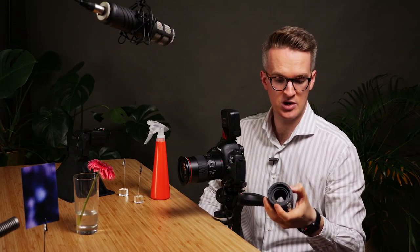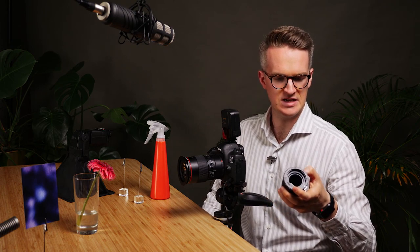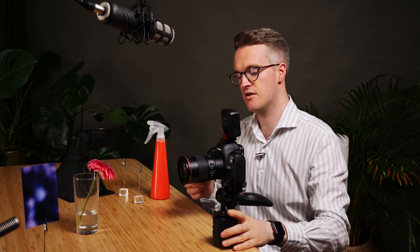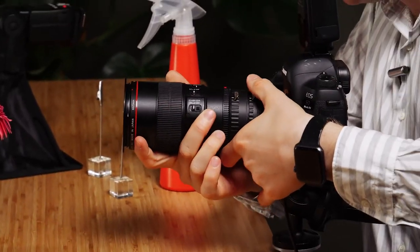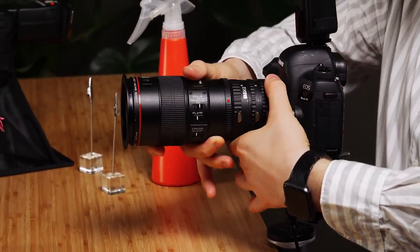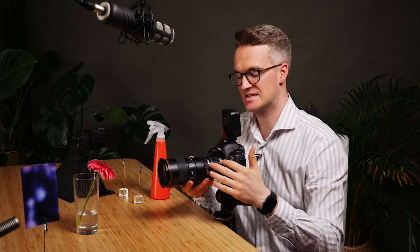So we've got all three extension tubes. We're going from 100mm here to 120, 150, 165mm total. Now remember we're adding the weight of this lens onto a fairly cheap plastic element in the middle and attaching it to the camera.